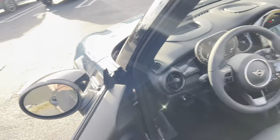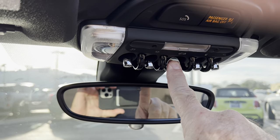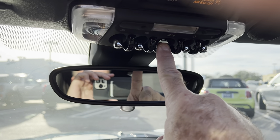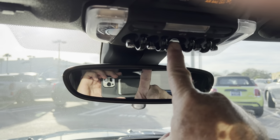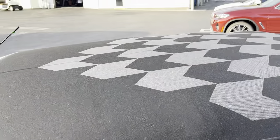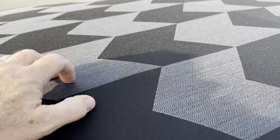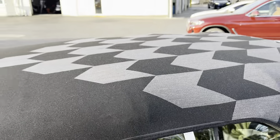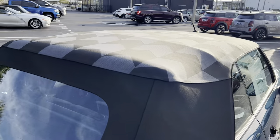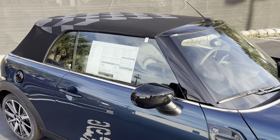I'm going to raise the top so I can show you the chevrons on the roof as well — just holding this toggle forward continuously, roughly about 20 seconds start to finish. It raises all the windows up and closes that sunroof portion. So now let's take a look at that top. This is only available on the Sidewalk, and this chevron pattern is stitched into the top — it is not a decal or something that would eventually wear, it is in the cloth top. It adds a really cool stylistic touch, and because it's represented on the headrest, the dash, the side scuttles — it all comes together with the Sidewalk theme.